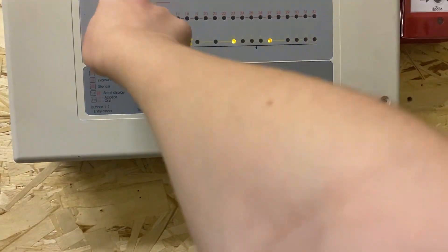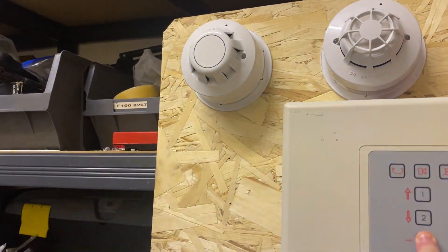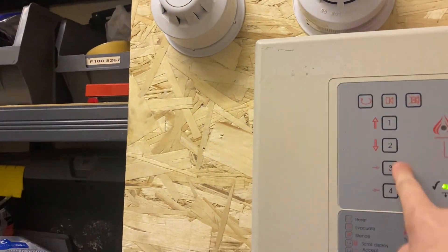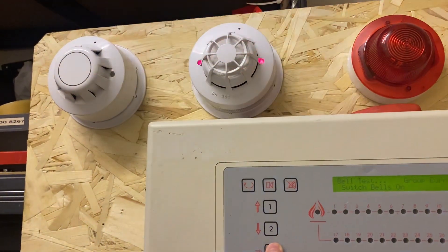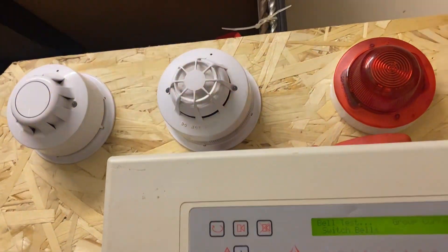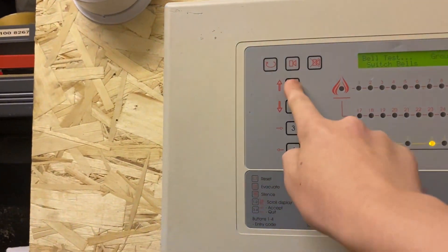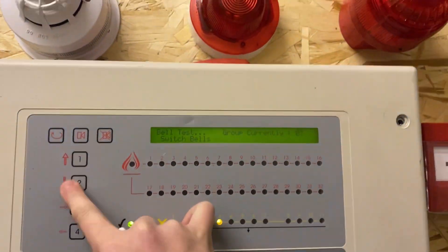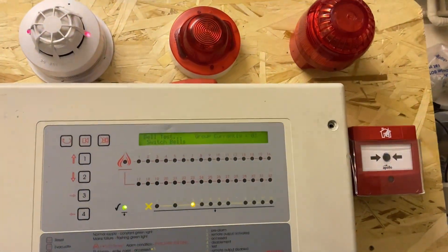Group bell test: group one is just the integrated group. Group two is the sounder beacon bass — takes a little while. No tone hold, but it doesn't really matter. Group three is both of these together — nice little fake tone hold. Beacons aren't in sync for some reason; I have no idea why. Sorry about the flickering — it's that light.